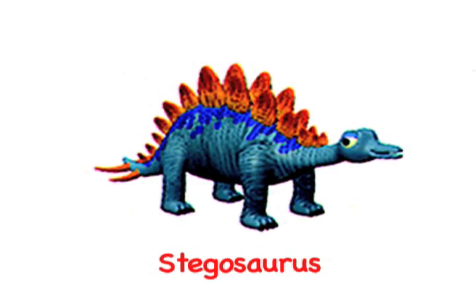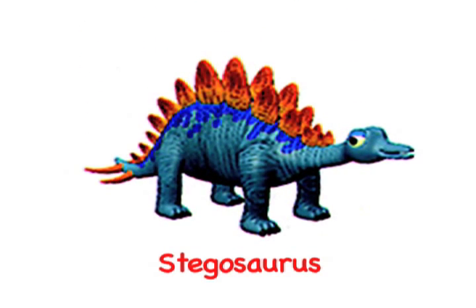Hi, I'm Professor Nick at World Book. Today I'm going to talk about Stegosaurus, a dinosaur that had two rows of bony plates running up its back and tail.